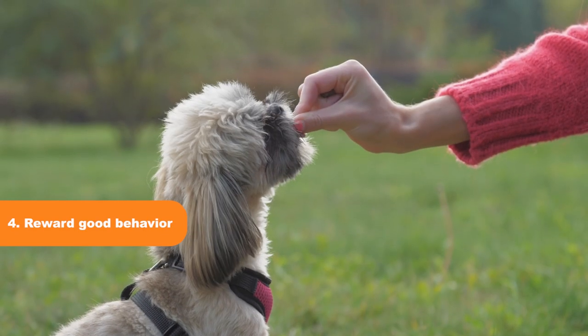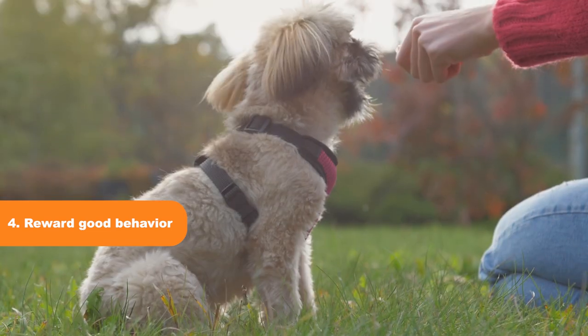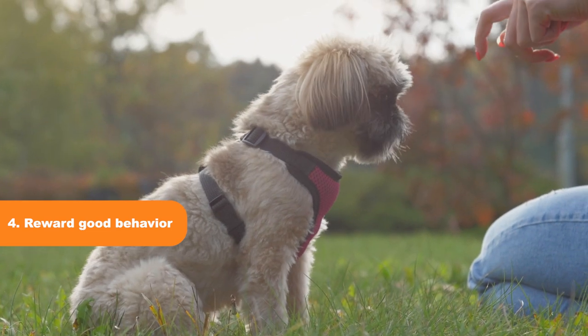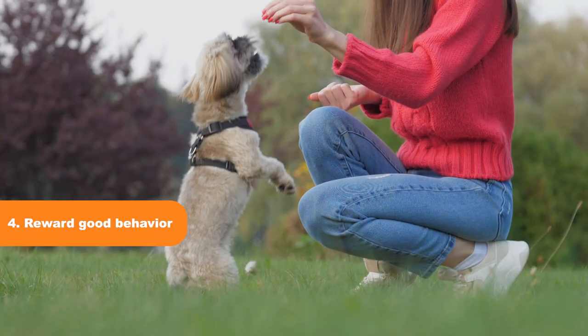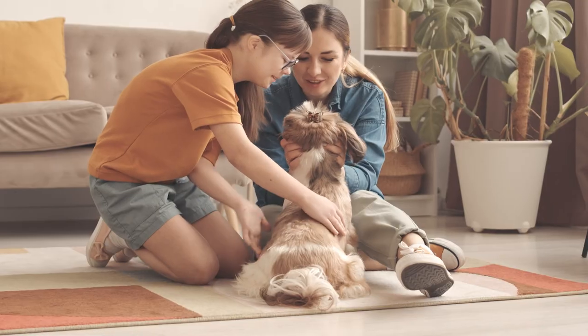Tip 4: Reward Good Behavior. Positive reinforcement is essential when training your Shih Tzu to bark less. Whenever your Shih Tzu is quiet, reward them with praise, treats, or their favorite toy. This will encourage them to continue the good behavior.